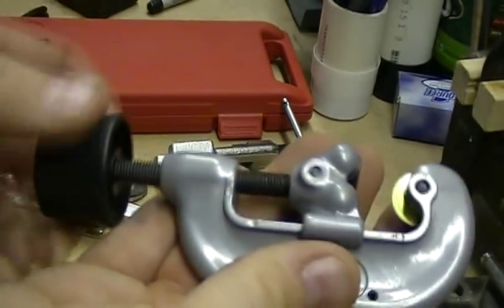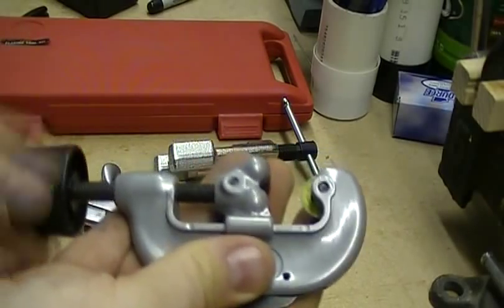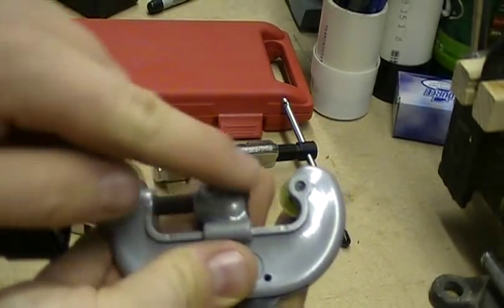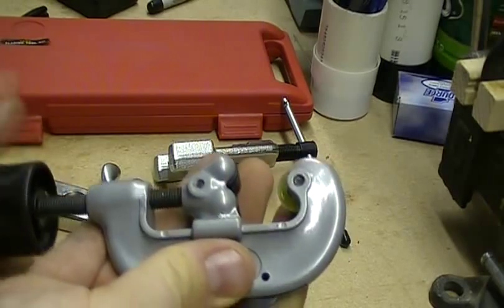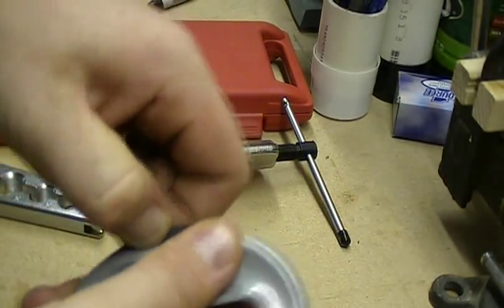You have a wheel here that you crank, and this blade kind of goes back. This little carousel here goes up and down against the blade, as you can see. In this case they also gave us a little deburring tool back here.